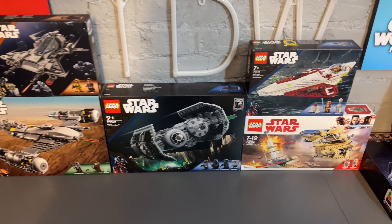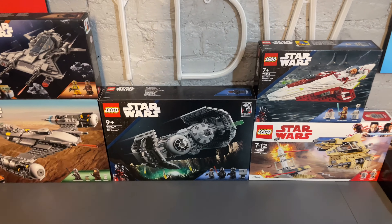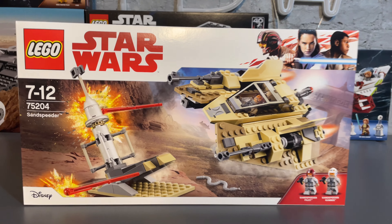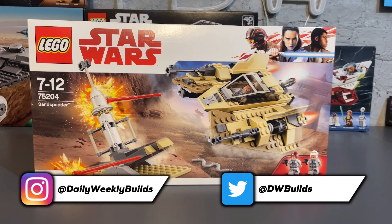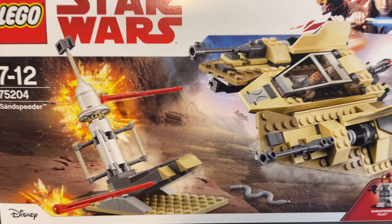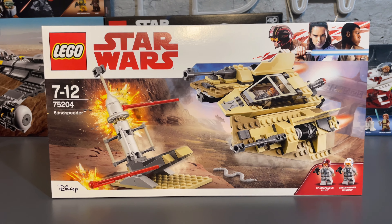The number of Star Wars sets I've yet to build is getting smaller, but there are more on the way because my LEGO Star Wars May 4th order still hasn't arrived yet. Here we have the LEGO Star Wars 75204 Sand Speeder set, originally released in 2018 and only around for about a year, at a retail price of 35 pounds or 30 dollars — a similar price if released today.